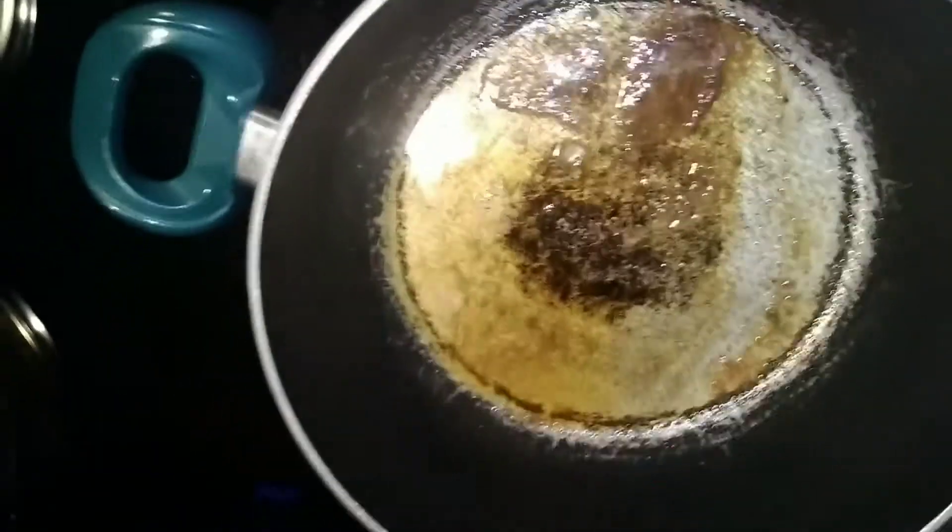What I went ahead and did is in my pot — I'm going to show you guys — I've got butter in there. I've got my seasoning salt, my Johnny's, all of my Johnny's, and some garlic and some pepper. And I'm just trying to get that going.